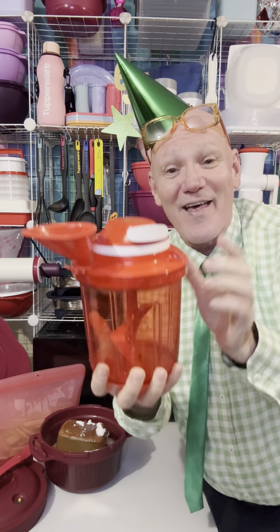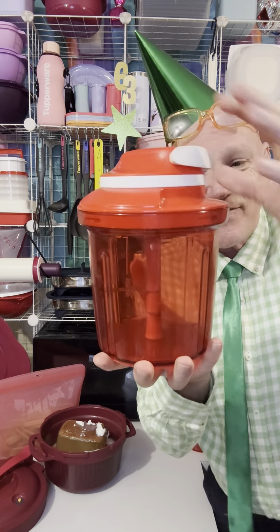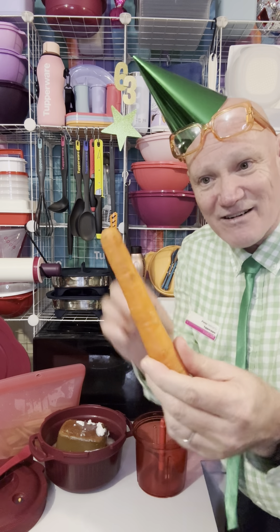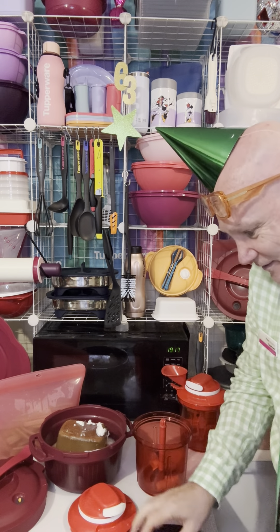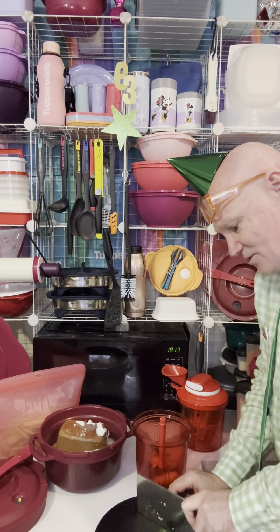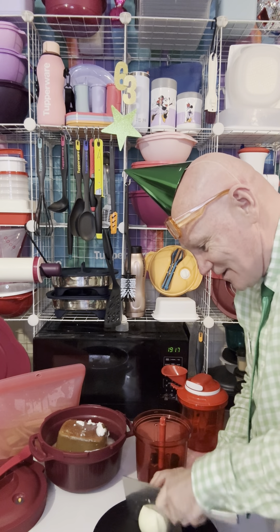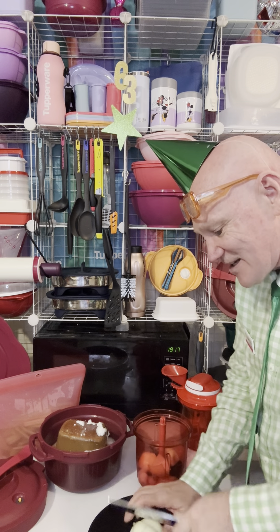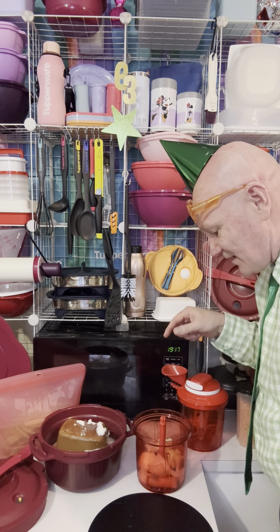We're not going to use the paddle whisk because we're not whipping cream. We'll grab the blade attachment — that just pops straight in. I've got a carrot — I'm just going to break it, not peeling it, not trimming the ends. Who's got time for that? Pop that straight in. I've got a chili — chop it into chunks and pop that in. And an onion — we'll quarter and eighth it.